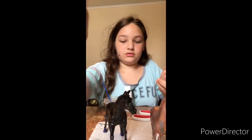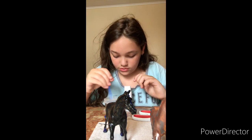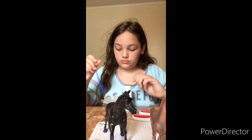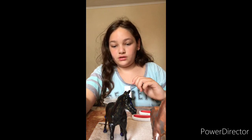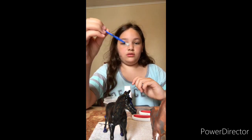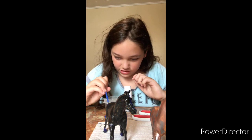So I'm gonna paint his mane and tail gray. I'm just rinsing off this brush from the black — should be good now. I'll dip the brush into the paint and paint the tail first, that's the easiest part.